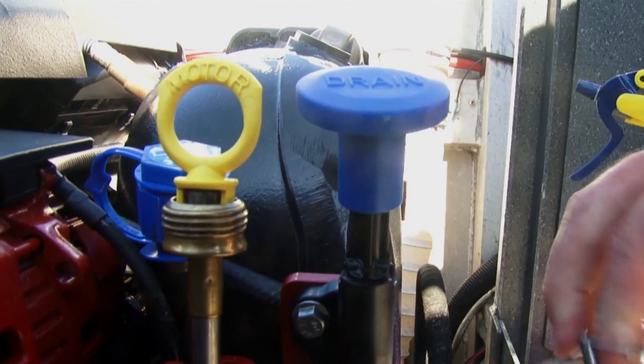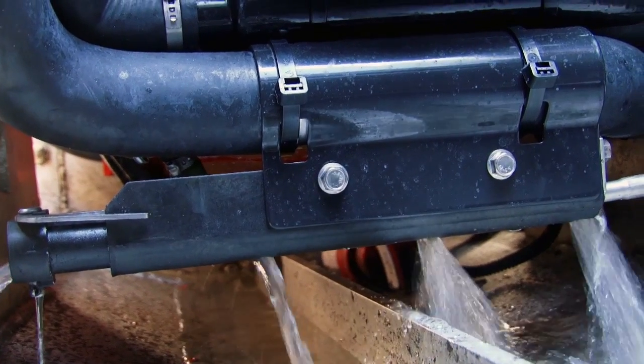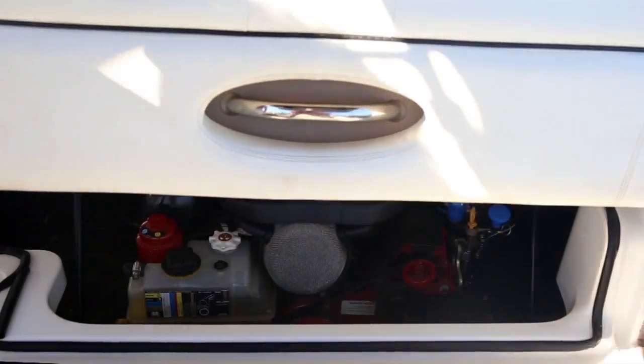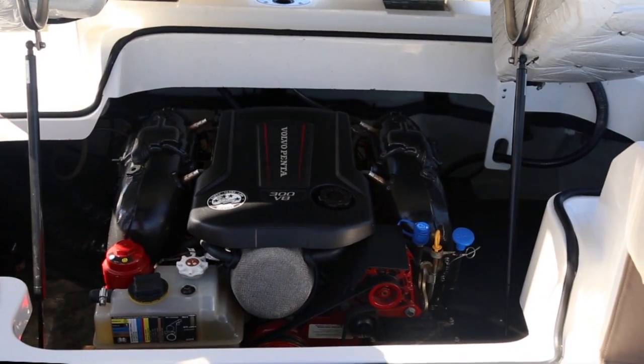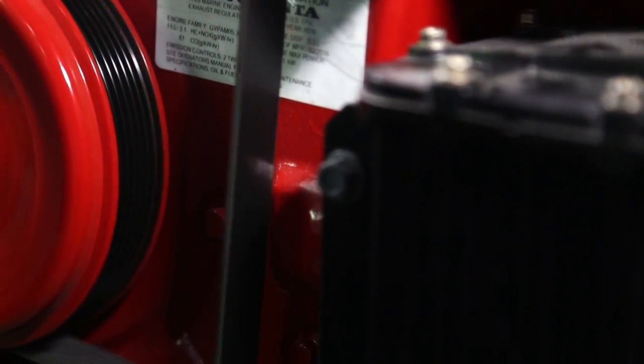With the push of a single knob located on the top of the engine, the boat owner can now quickly drain the engine easier than an outboard. In fact, with Volvo Penta's next generation engine's standard closed water cooling, no salt or raw water ever touches the internal engine, providing extended engine life.